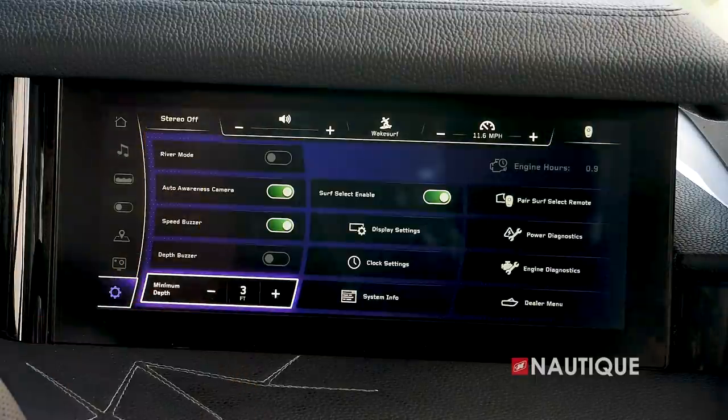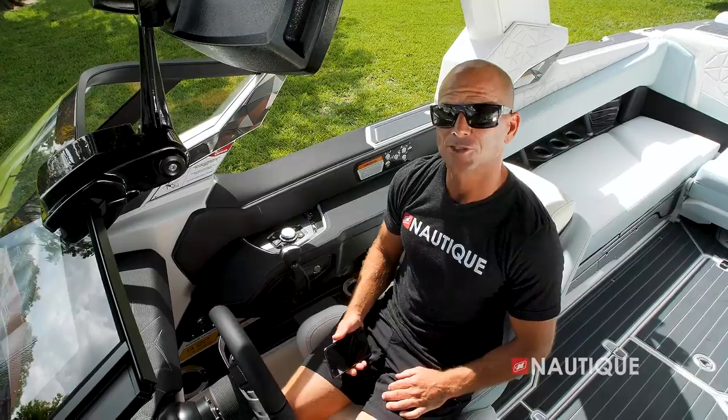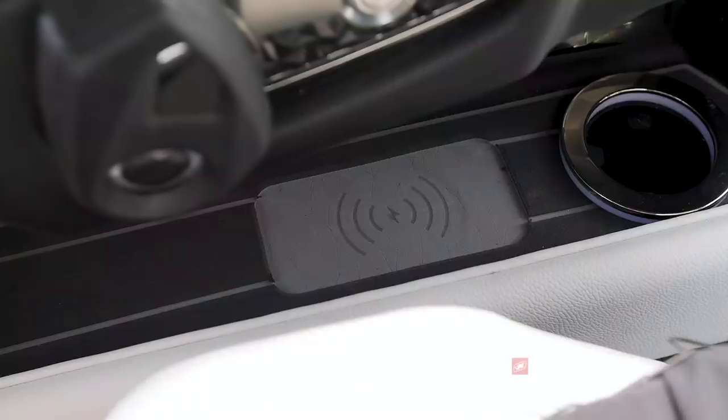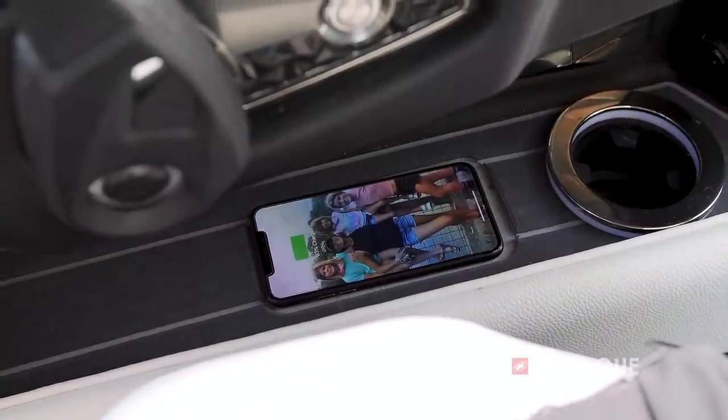Next, we have our settings, where you can change the settings within your dual Link Panaray displays. The G25 Paragon comes standard with wireless charging right next to the driver's seat. It's also wrapped in C-Deck, so you have a nice shaded secure spot to charge your phone.